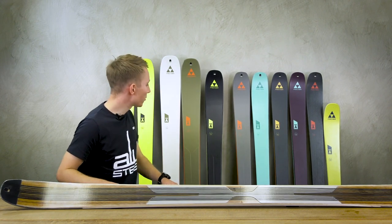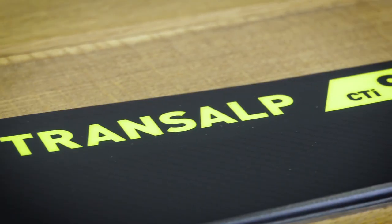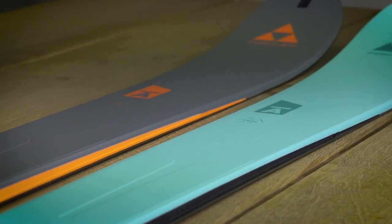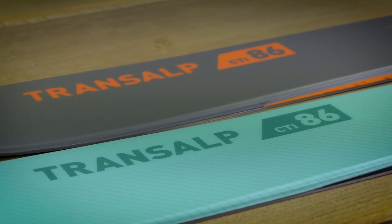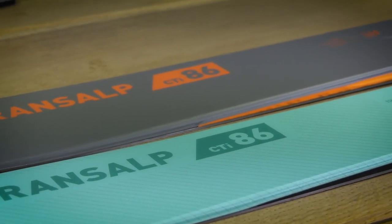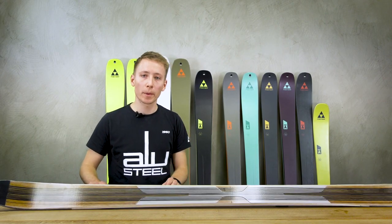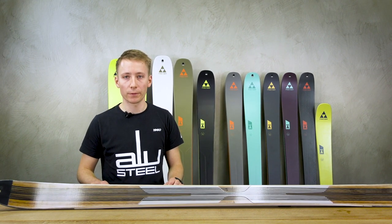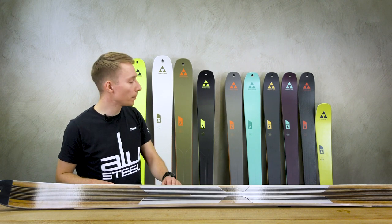The Transalp 92 and Transalp 86 CTI are definitely our most versatile models in the new collection. In these two models you will find the perfect mix between a lightweight construction and a super downhill performance, which would best be described as smooth and supportive. You will also find our Shape TI technology here.